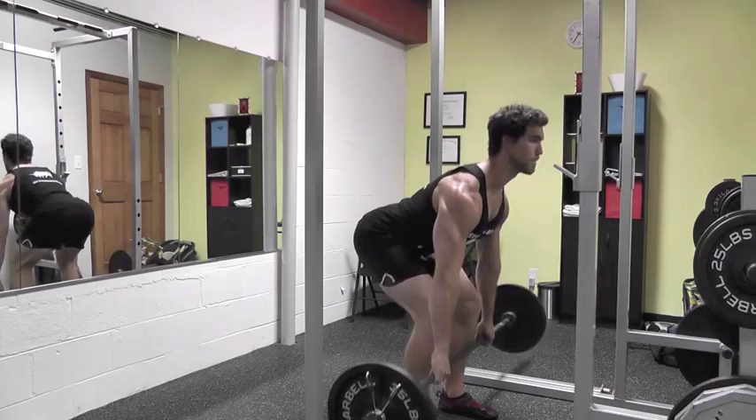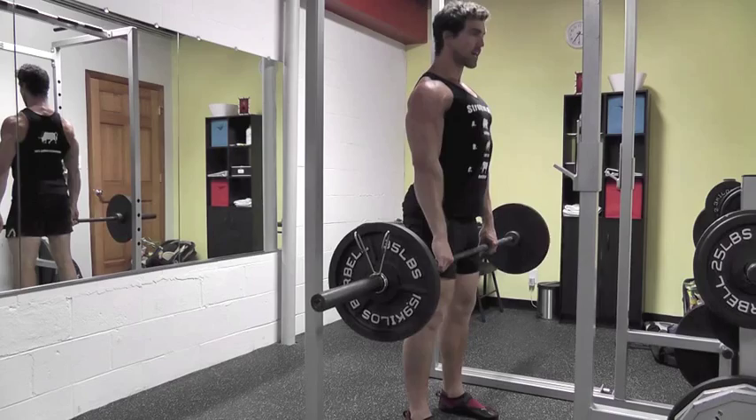Bend your knees, hips back, touch the ground, push through your heels, chest up, shoulders back. That's the deadlift.